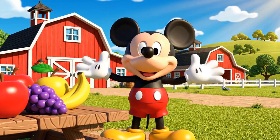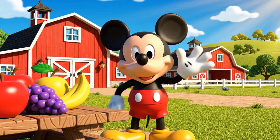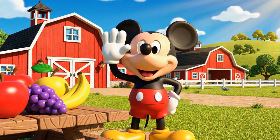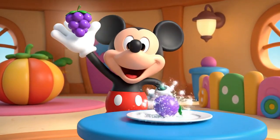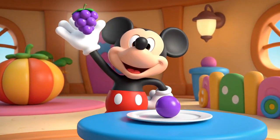Hot Dog! Welcome to the farm, everybody! Do you see this grape? It is small and light! I can lift it easily!